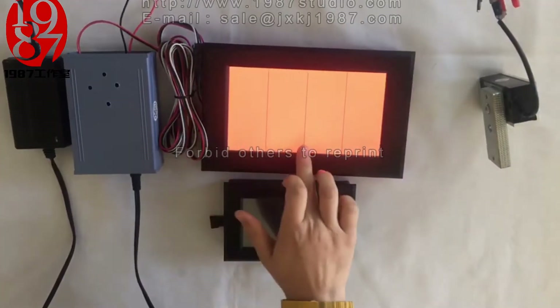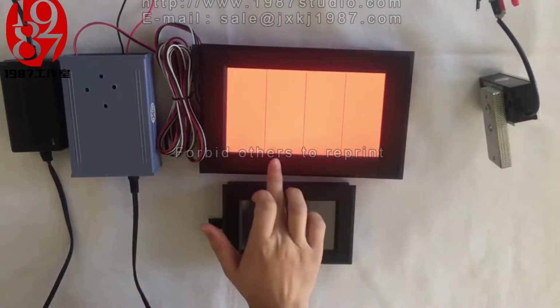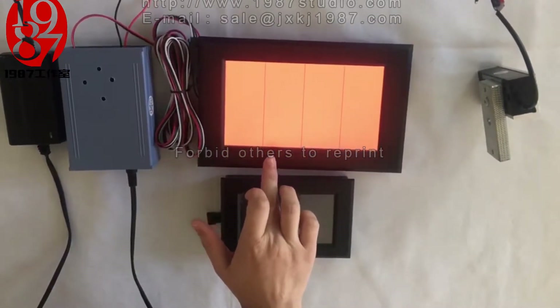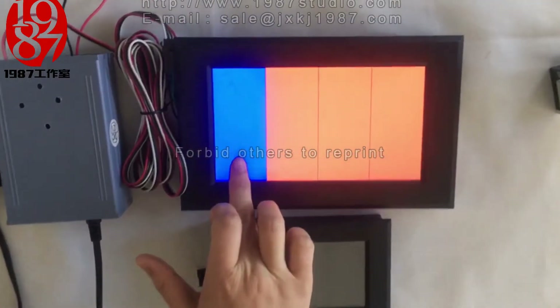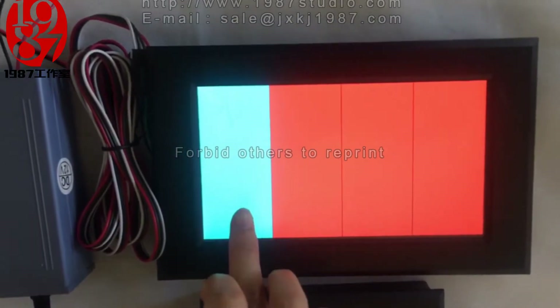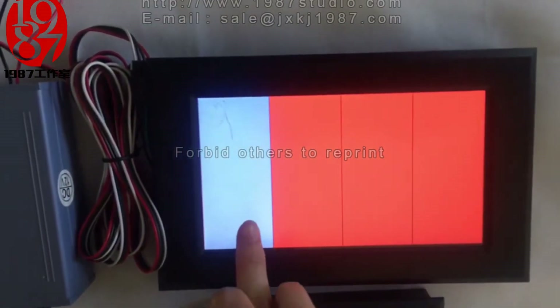The sequence will show a loading interface, then four colorful blocks will appear. Each of these four color blocks can be changed into eight colors: red, green, blue, yellow, pink, red, blue, purple, and dark purple.